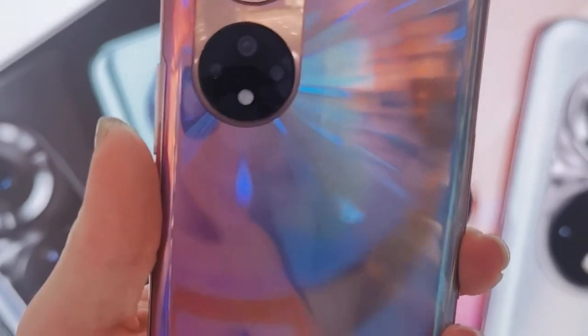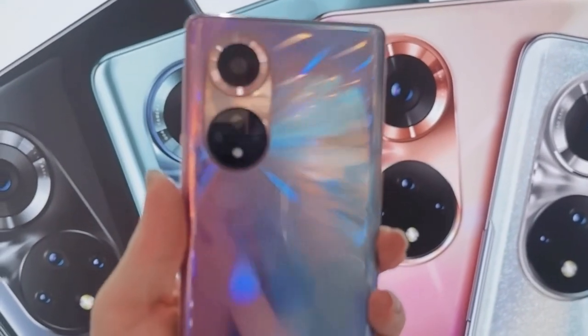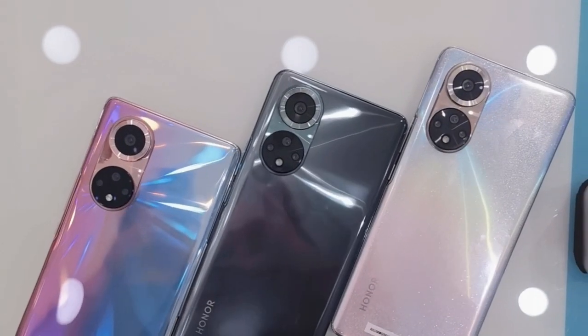Display-wise, it's not a low-end display — it's cool. On the phone's back side, there is a quad camera setup: the main camera is 108 megapixels, secondary is 8 megapixels, third one is 2 megapixels depth, and the fourth one is 2 megapixels macro.